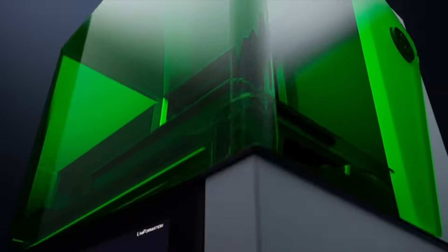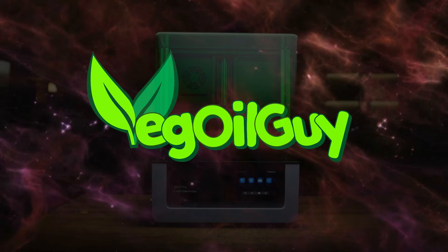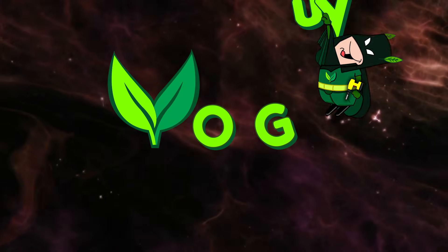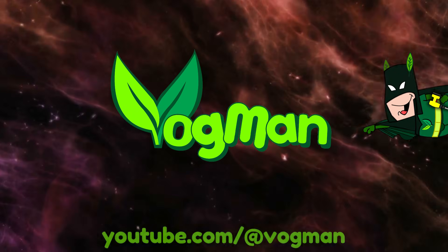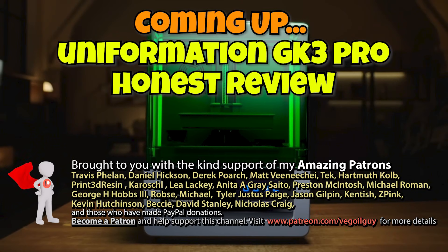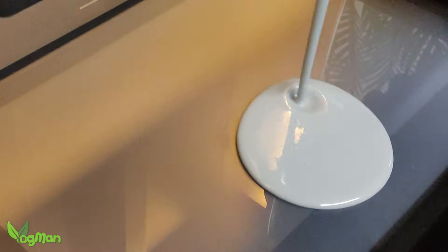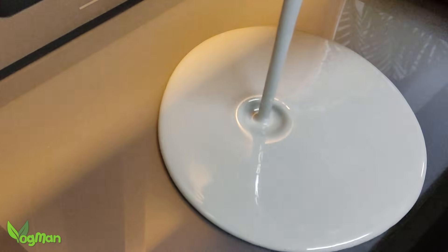The Uniformation GK3 Pro — let's give it a review. Hey guys, it's been a while since my last video for a variety of reasons that I won't bore you with, but I'm back today with a resin printer review.